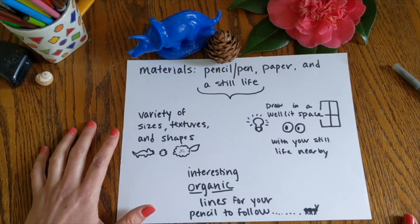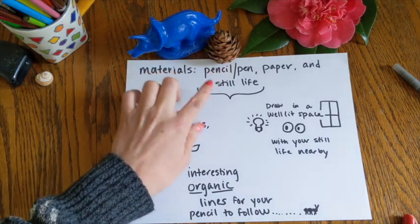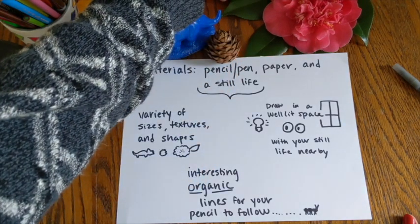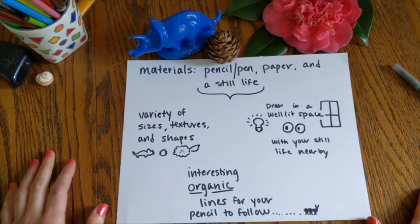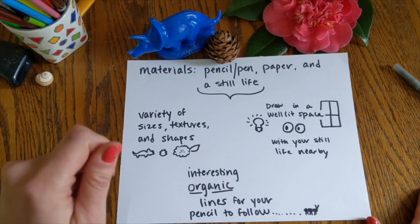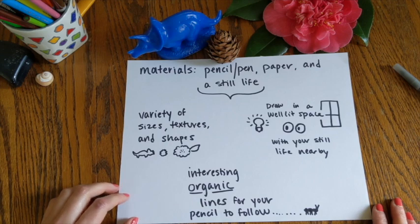You're going to want to be specifically looking for interesting organic lines — curving lines that make a shape, maybe it's not even a shape you can name, like the shapes on these pine cones or on these flowers, really fluid moving organic shapes. And your pencil tip is going to be following those lines, like there's a little ant crawling across each of the lines. So think about what interesting organic shapes you want to draw today and find those out in the world or in your house to use in your still life.